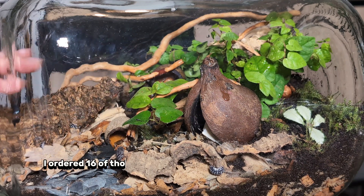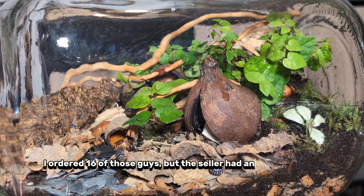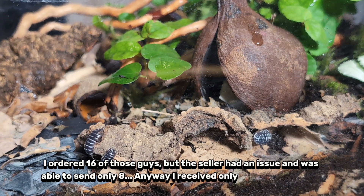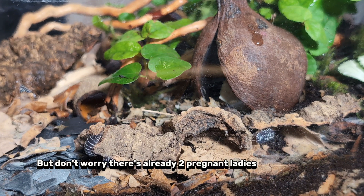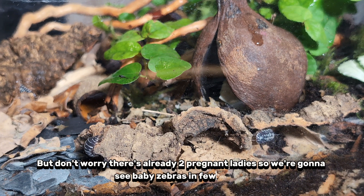I ordered 16 of those guys, but the seller had an issue and was only able to send eight — and I actually received only seven. Bad luck, I guess. But don't worry: there are already two pregnant ladies, so we're going to see baby zebras in a few weeks.